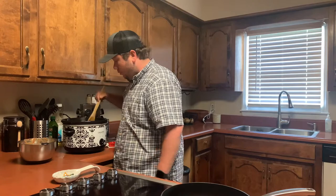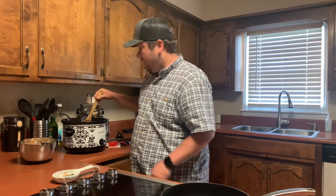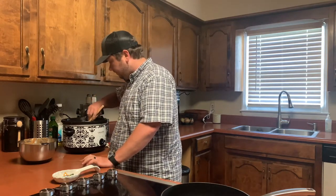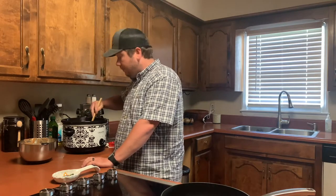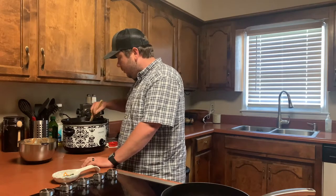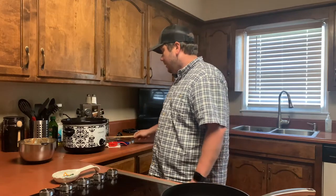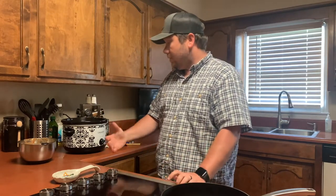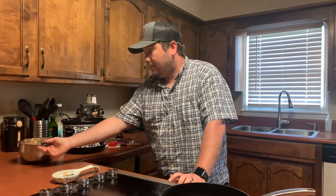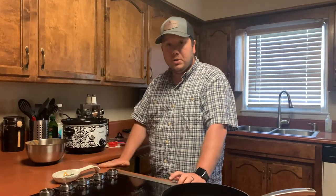I'm going to turn it on warm since everything is pretty much done, and we probably won't eat for another 30 minutes or so — just let it finish simmering through. You can add a little more flour if you want; just make sure you really stir it in as you pour. If you want more of a gravy consistency instead of a stew consistency, a little bit more flour will do that. It thickened it up a little bit, but not too terribly much.